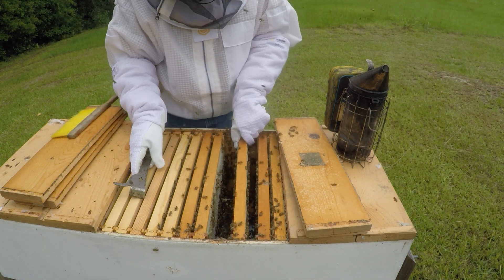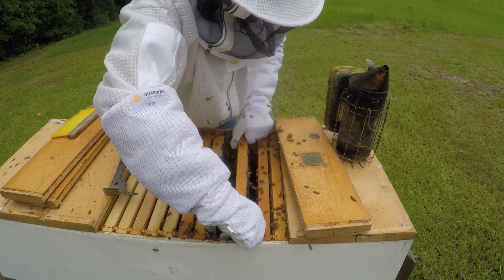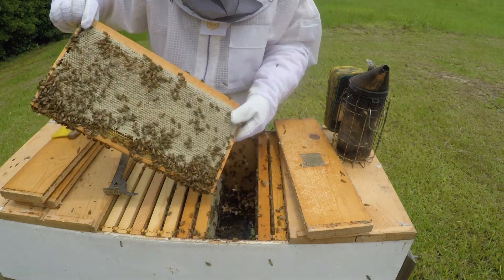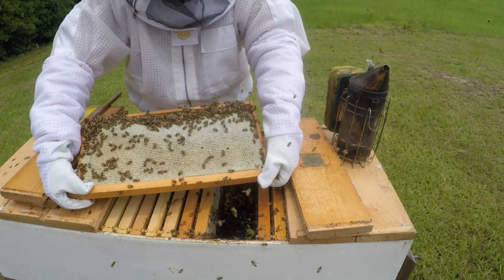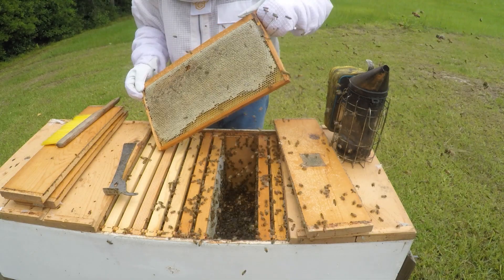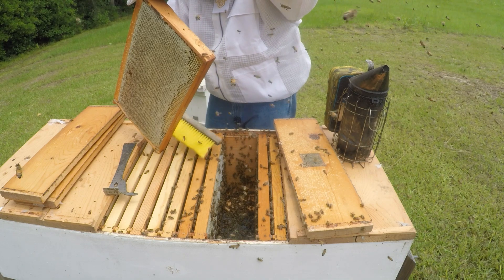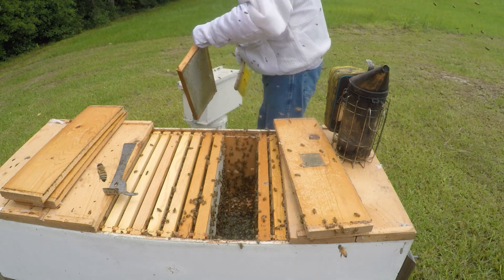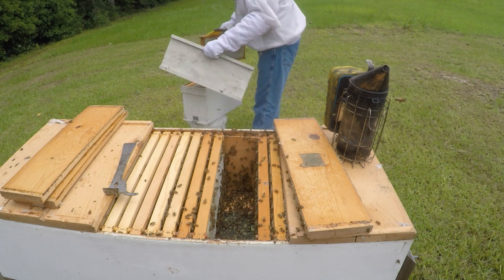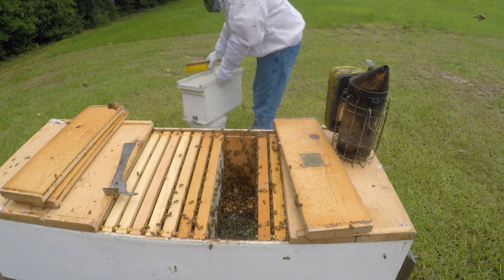I think they got kind of a small brood in this here, so I might give them some room if they need it. Another good cap from there. There we go.